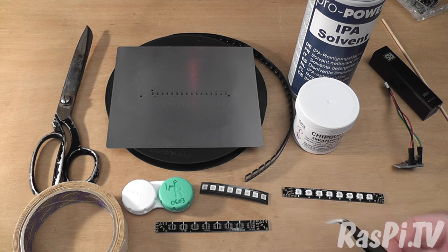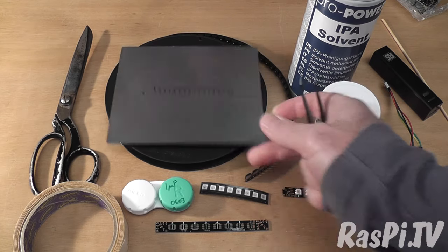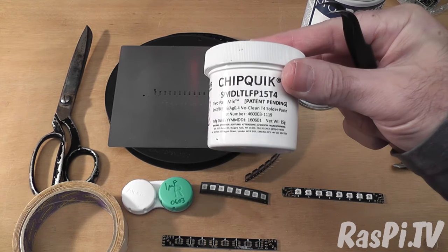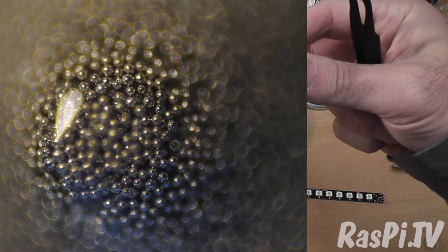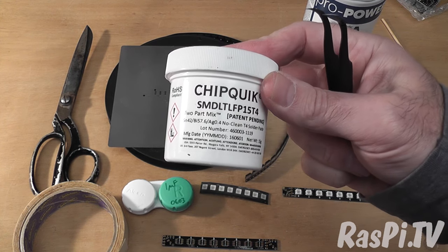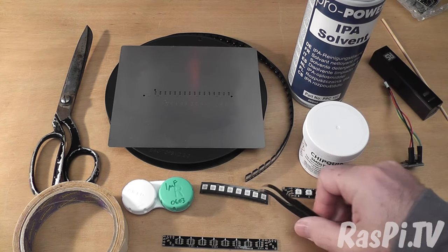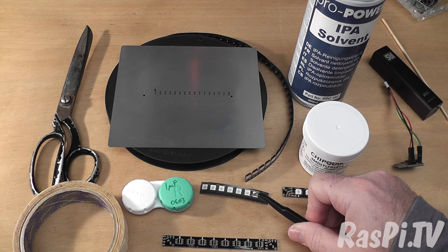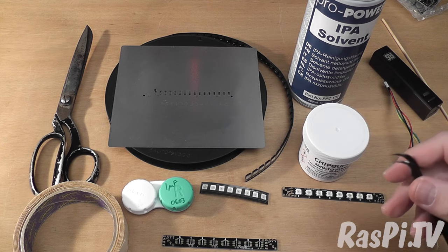You definitely need tweezers. Solder paste is used with the stencil to put solder on each of the pads. In here we have solder paste — it's basically lots and lots of teeny balls. You'll notice this isn't a leaded solder; this is made of tin, bismuth and silver.